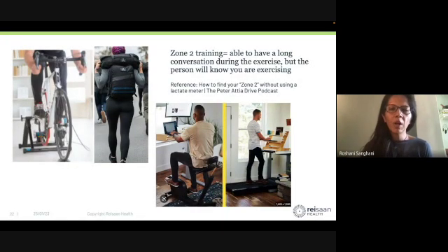When talking about cardio and preventive health — longevity means preventing death. How do you prevent death? You prevent heart attacks. How do you prevent heart attacks? Zone 2 training improves cardiac health. What is zone 2 training? There are formulae on the internet, but simply put: can you have a long conversation while doing the exercise?